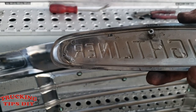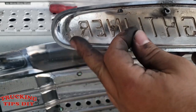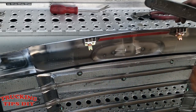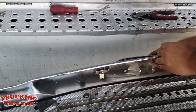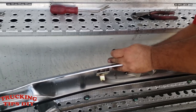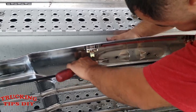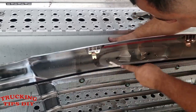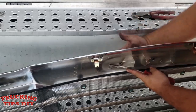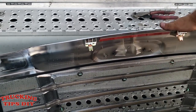I'm going to put the emblem back. As you can see one of the clips broke already, so I'm just going to use this tool — I have the security clips here. I'm just going to push it in with this tool, get it all the way in, and I'm going to do the same thing on the other side.